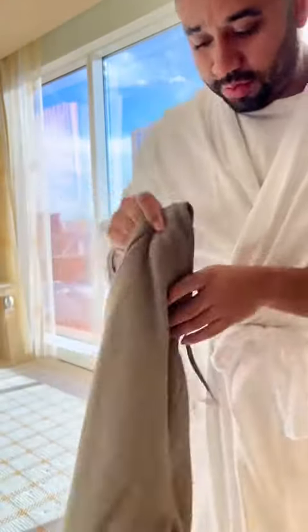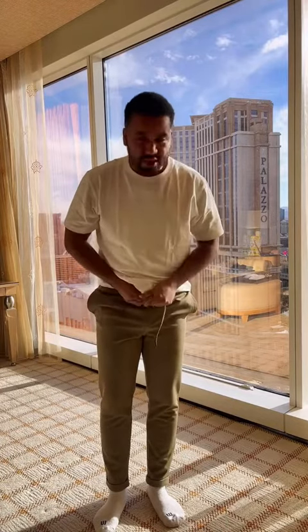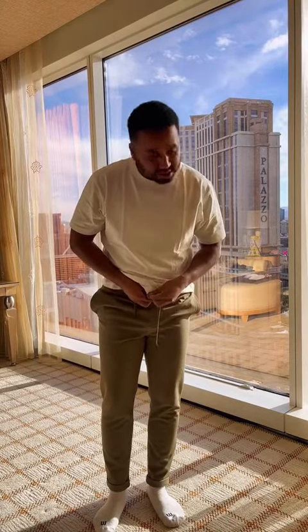I got these from Zara — nice knit, actually super affordable. It's got probably a tiny bow, nothing crazy. The pants have elastic on the waistband, so they're nice and stretchy.